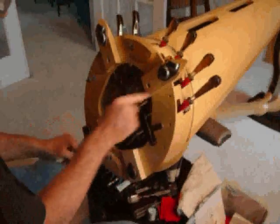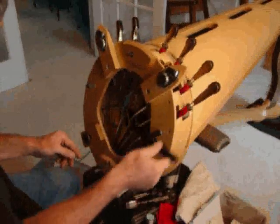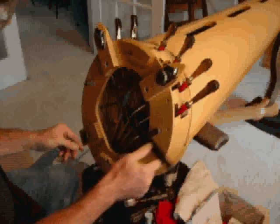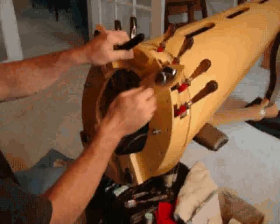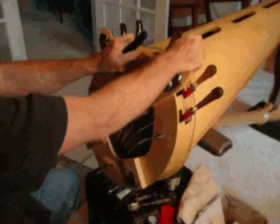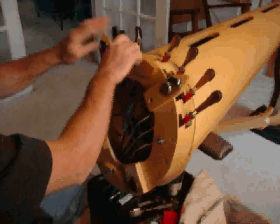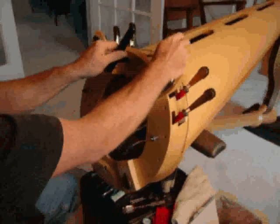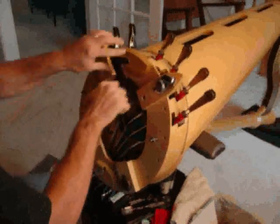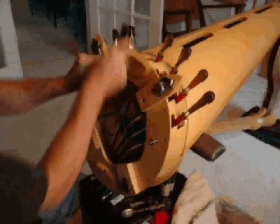Now this harp does not have a problem with a squeaking spring — this is just a harp that's available for demonstration, so I can't give you a before and after sound. The F pedal sounds fine, but if you have a pedal that creaks when you move it, especially from natural to sharp, it's very often that the spring needs a little more grease. That's what we're going to demonstrate here.